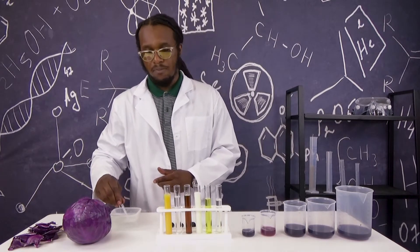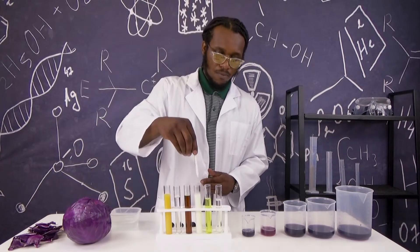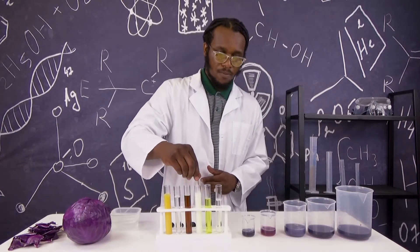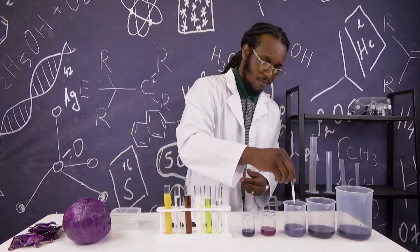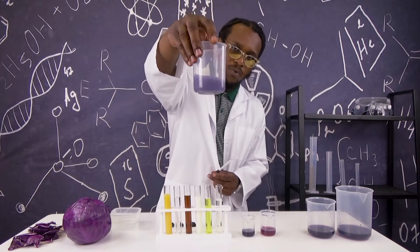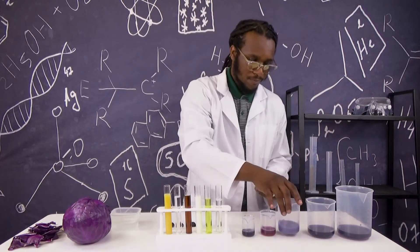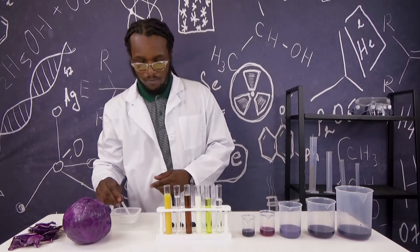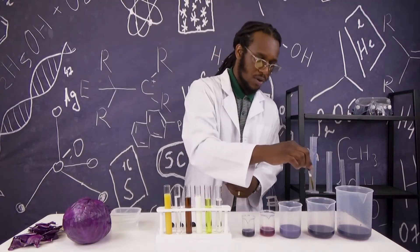Next, I will be testing the milk. Fill my eyedropper and place it in the red cabbage indicator. Can you see the color changing? All right, next I'm going to try our cola. I wonder what color it will change to this time.